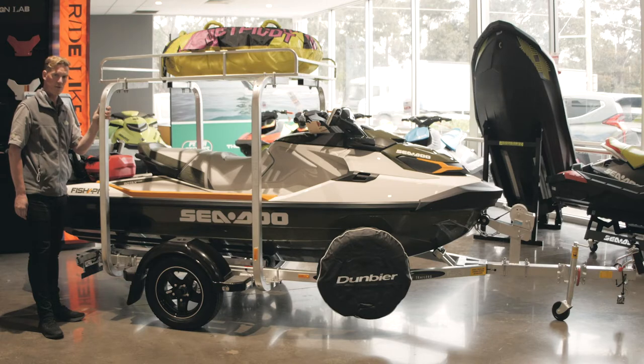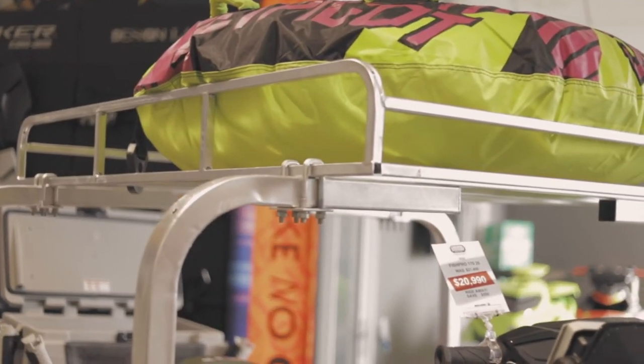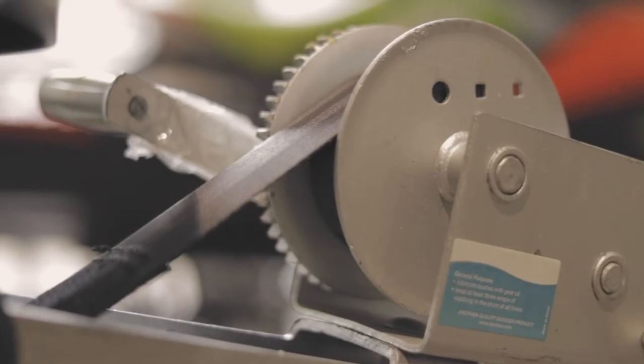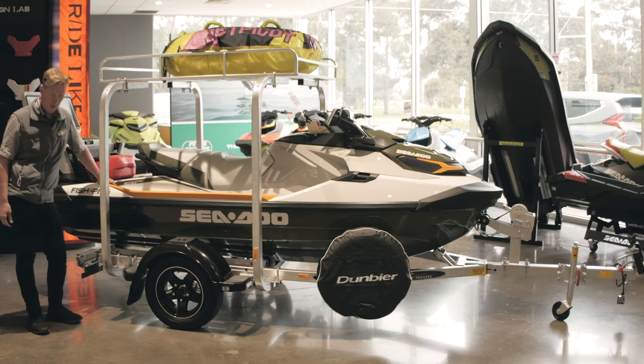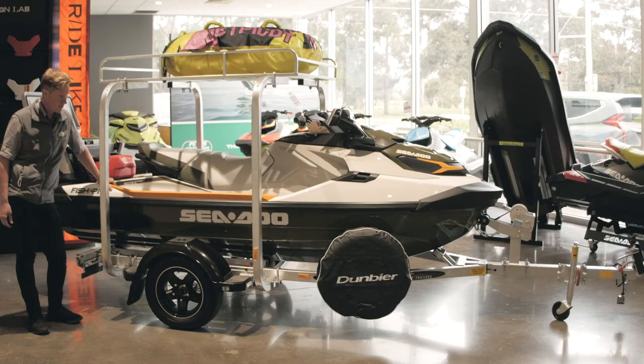Dumbia also offer a trailer rack which has been very popular through the summer season. It's rated to 75 kilos of additional product. Dumbia trailers come in two options — they come in a roller or they come in a carpet skid. They all have LED lights, fully galvanized with 12 months lining.